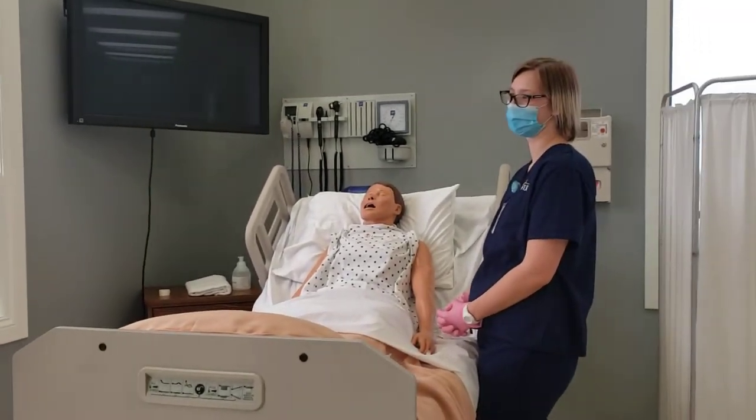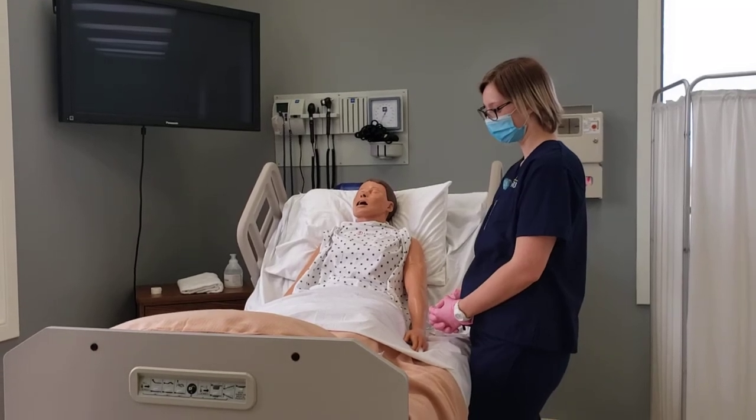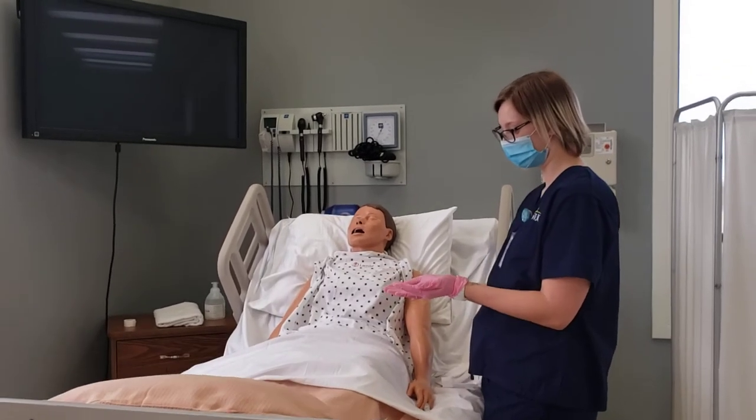Leanna is going to be our demonstrator. Leanna has already identified the patient with two identifiers. She has performed hand hygiene and donned her gloves.